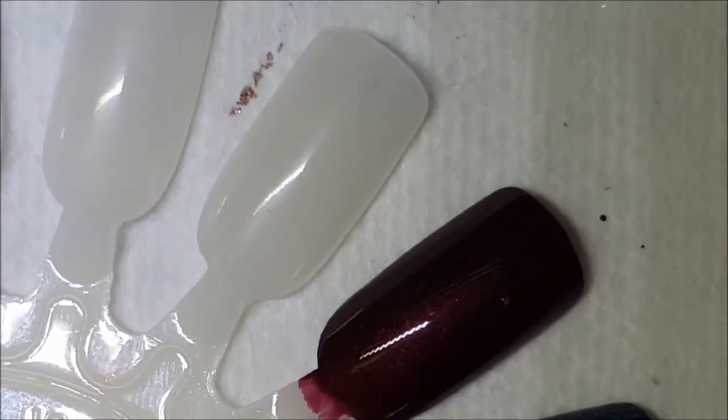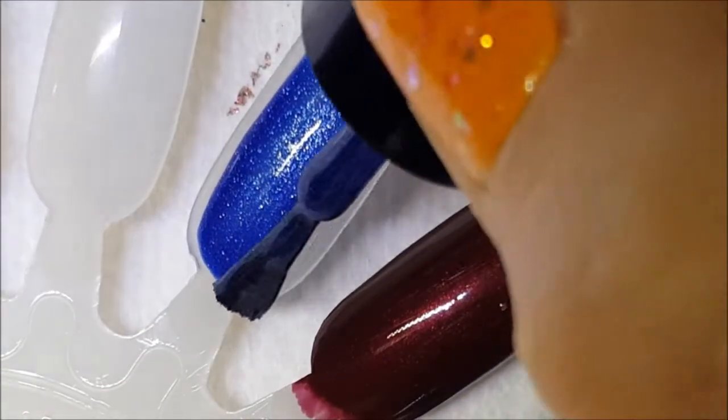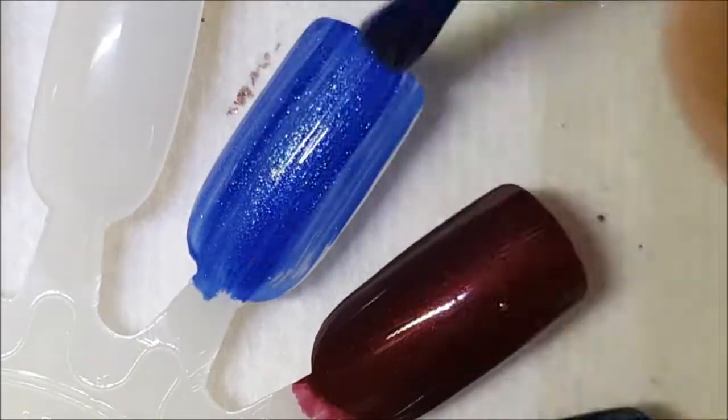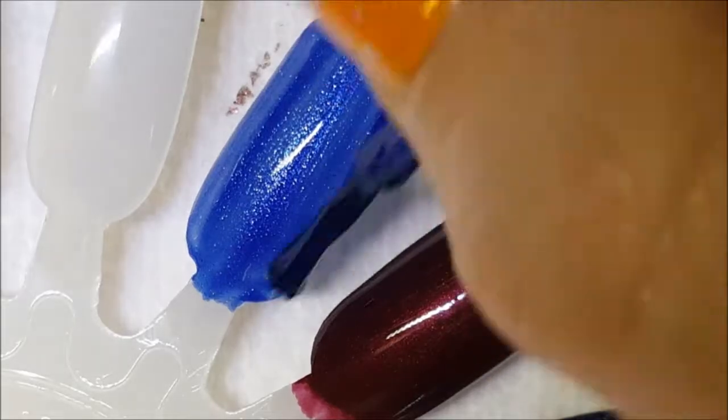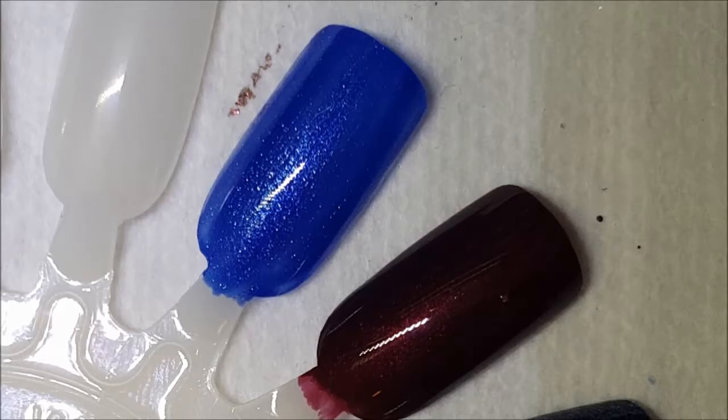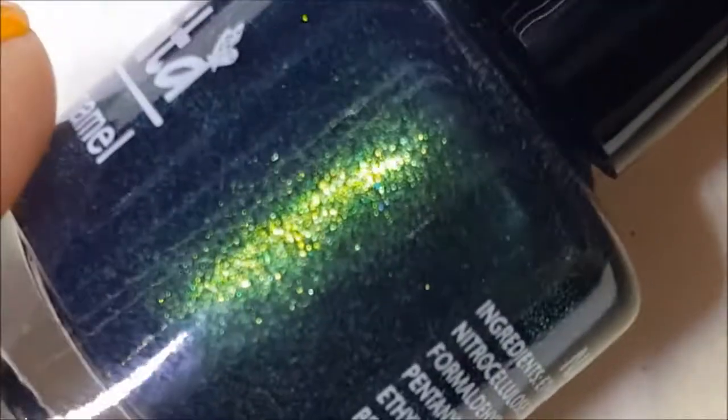Okay, so there it is on the brush and here we are with the swatch. I can't tell you the names because again they don't have any. All of these round styles are kind of like gemstone colors or gemstone inspired. I just wish they had names — I don't like when they don't have names.